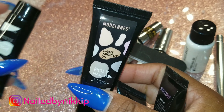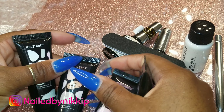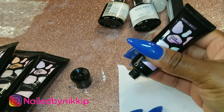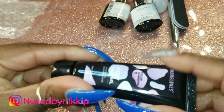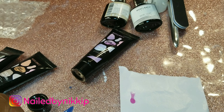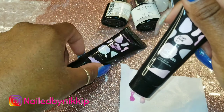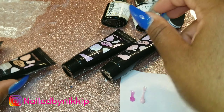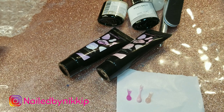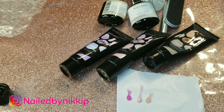Here are the poly gels — I have white, apricot, pink, and a color-changing one. Let's start with the color-changing one because I think it's the same color as the other Model Ones color-changing gel I really like. I'll leave a link below to that video. The pink one is very cute as well, but that apricot — I love that one.